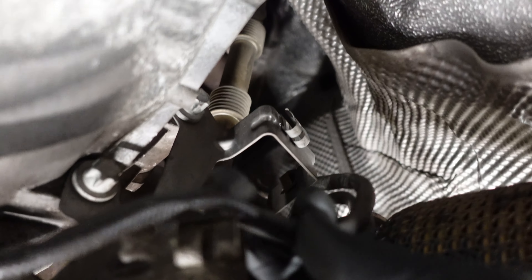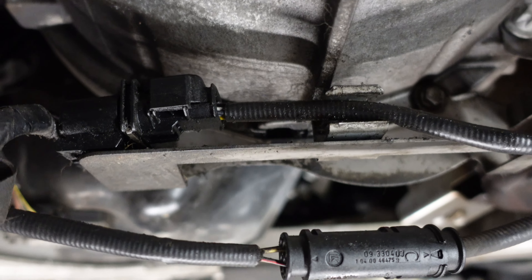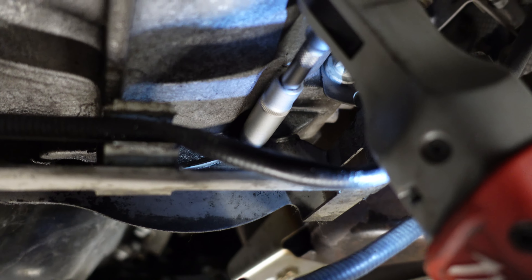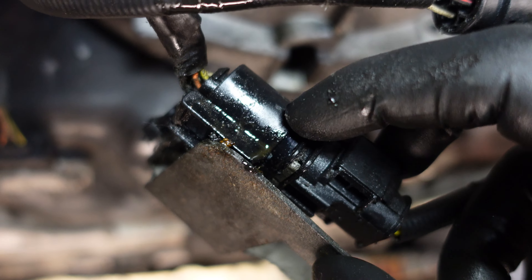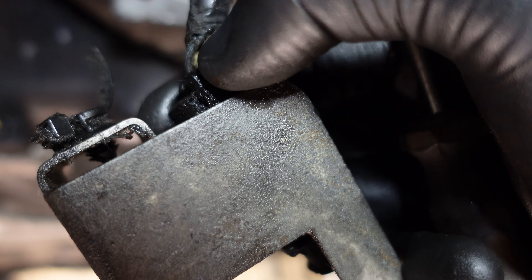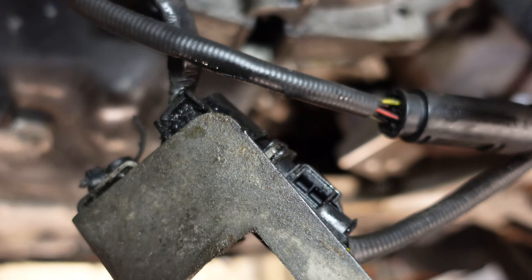These connectors have to be unclipped. I'm not sure how this connector is removed, so I'll just remove the whole bracket and remove the connector later. To remove this side of the connector you have to squeeze on this tab and that will unlock it. Now we can open up this connector. This connector is a bit tricky to remove - you have to release the two tabs on the side and then you can pull it apart.